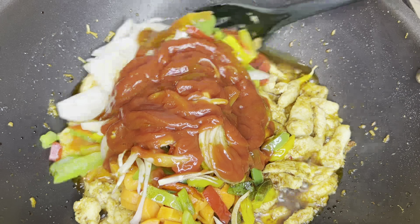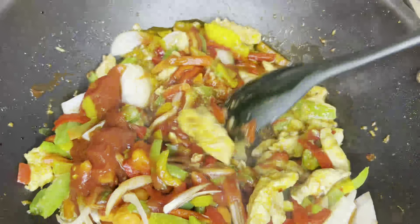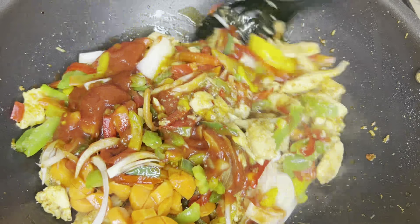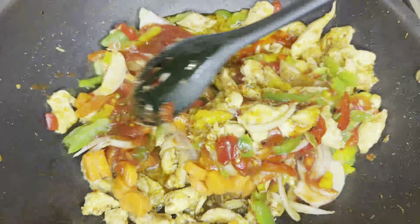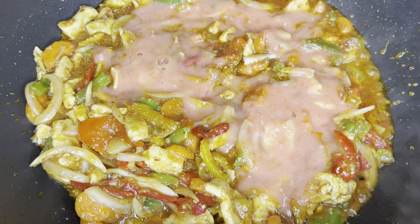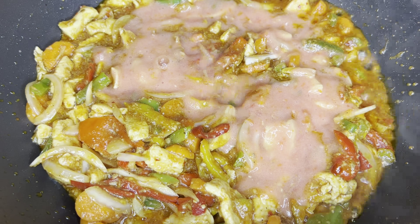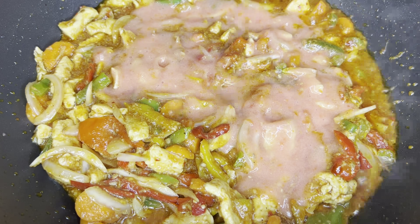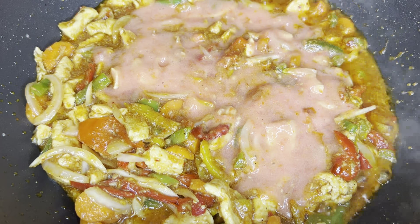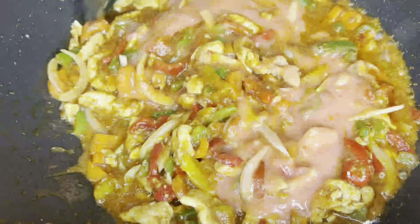We will cook for 2-3 minutes. Now we will add the tomato paste. I had 2 tomatoes and put them in the grinder to make a paste. I didn't add water because the tomato has a lot of juice, so there is no need to add water.